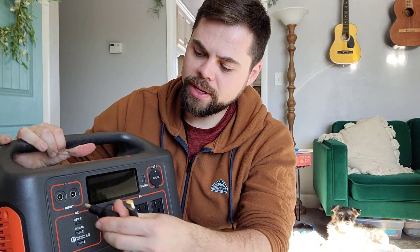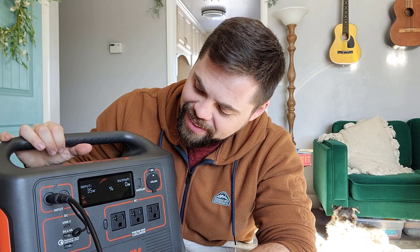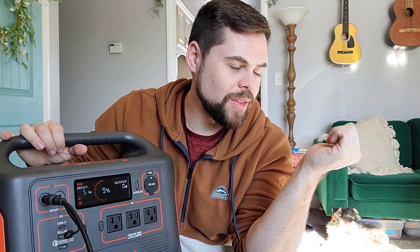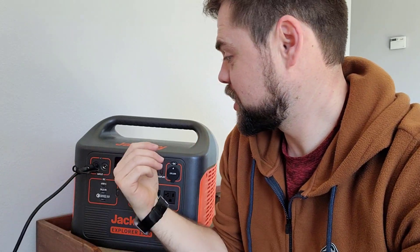I can also just use this like a normal solar panel. I've got this six or eight foot DC 7909 eight millimeter barrel plug cable, and I happen to have a Jackery 1500 right here. What I'm going to do now is test the difference of how this performs inside in my living room versus outside. The extension cable that came with the EU4S unit is about 10 feet long, and the cable on the back of the solar panel is also 10 feet, giving me 20 feet total — enough to stay inside and monitor the power output.